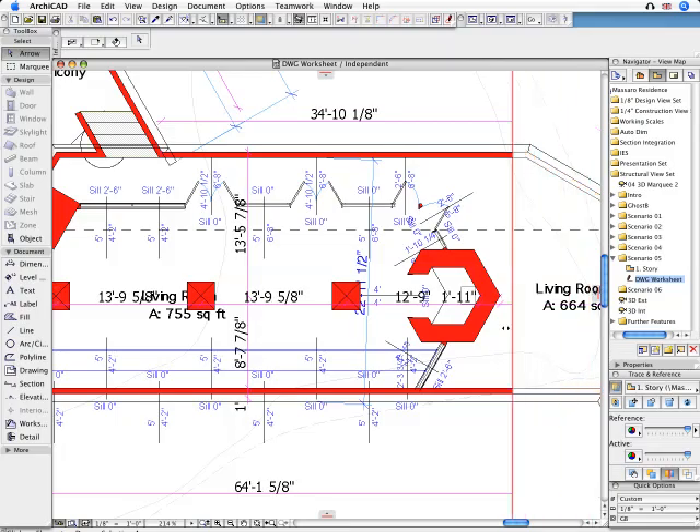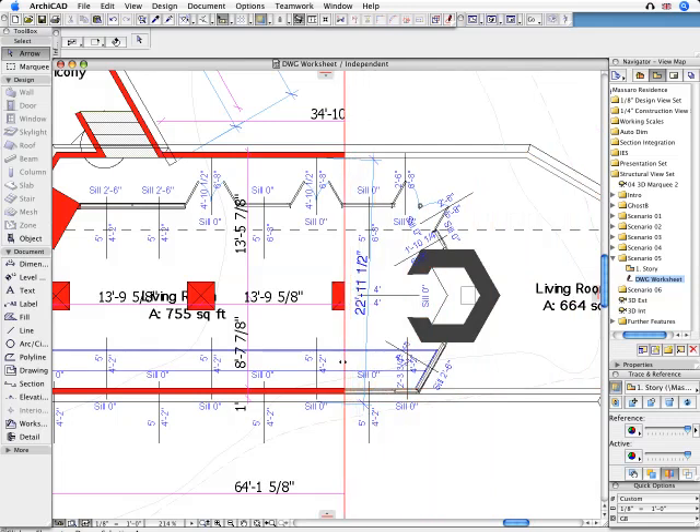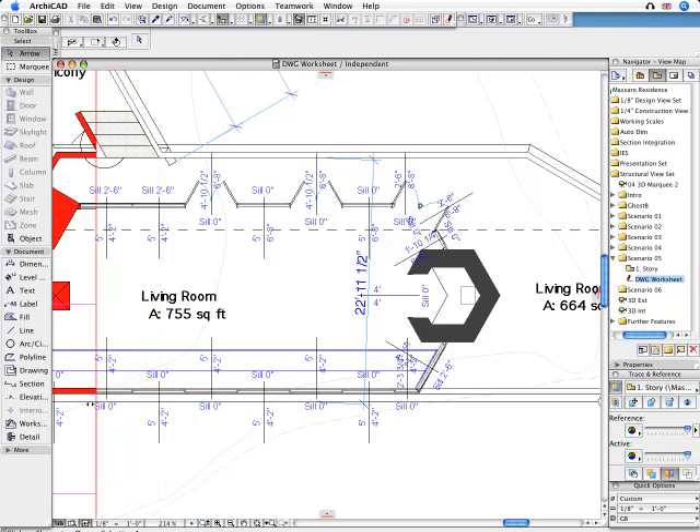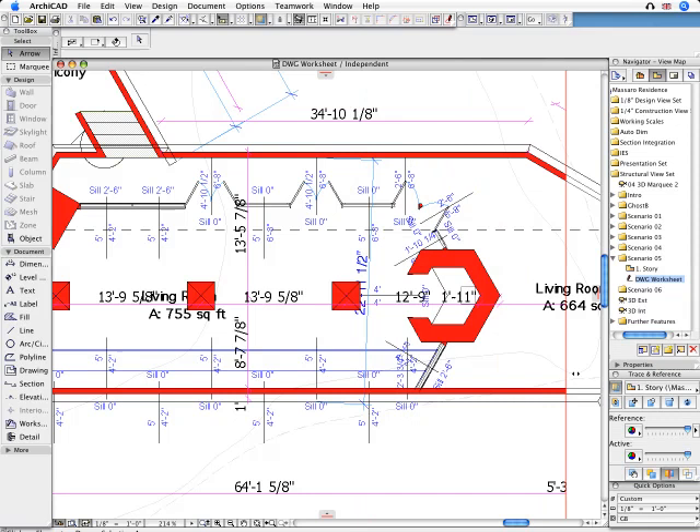Using the Compare tools, the Architect can note differences between the Project Drawings and the updates from the Consultant Engineer's work. Coordination of Consultant Information is a snap.